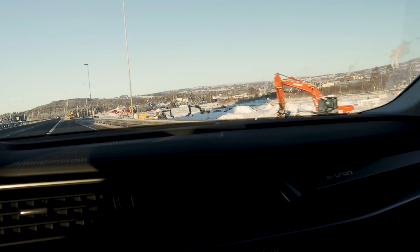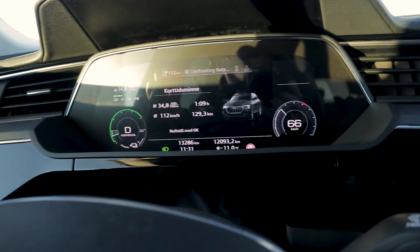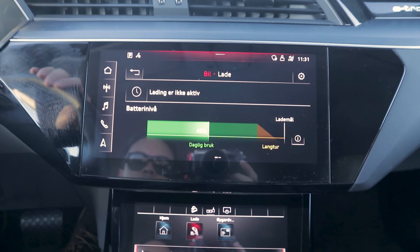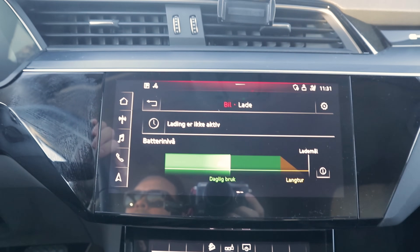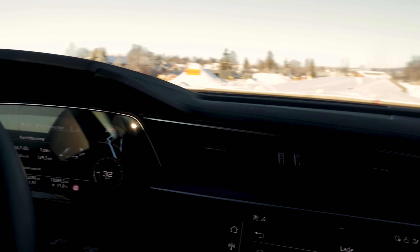We are at the turnaround point in Brumunddal, taking off the E6. It is minus 11 degrees Celsius and 34.8 kilowatt hours per 100 kilometers. One hour and nine minutes on the road and we've spent 45% of stated charge, meaning we will not have enough juice to go back on one charge.